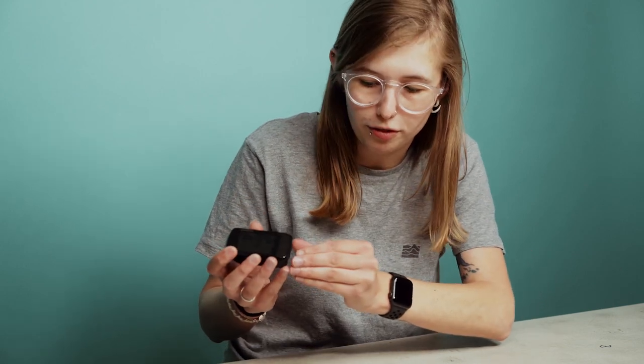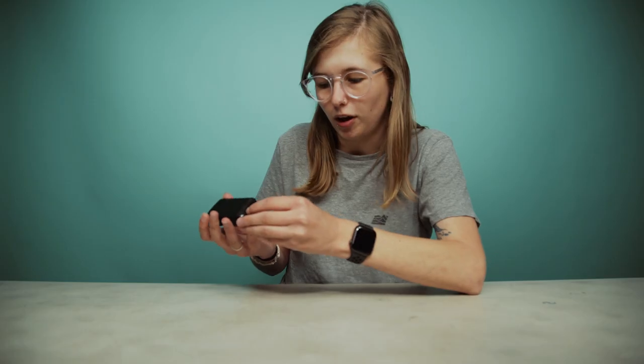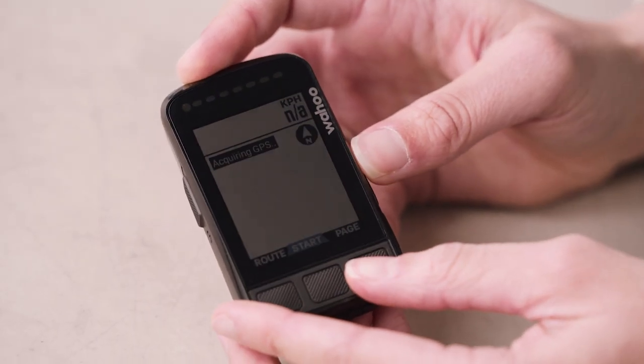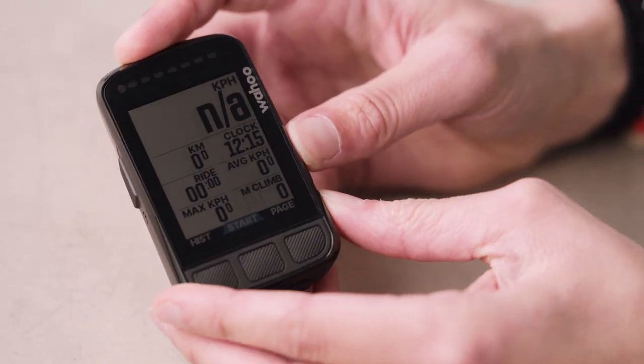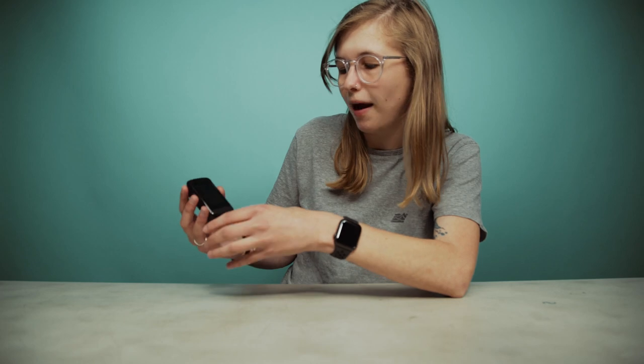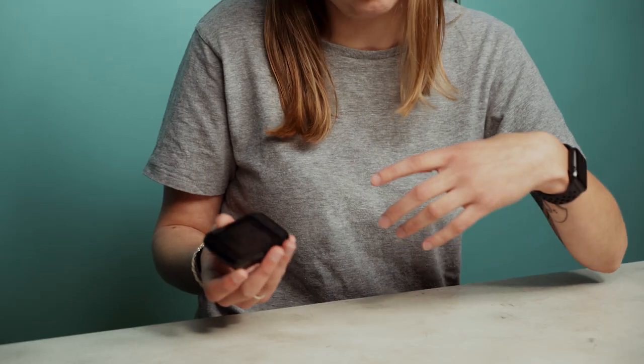The charging point on this new device is USB-C, giving you faster charging, more durability, and a better connection. It's kept nice and neatly with a good waterproof seal that keeps out water, grit, and other elements. The buttons are really easy and simple to use — they have a slightly textured surface so they're not completely flat, which helps when you're wearing gloves or it's cold and you can't quite feel your fingers. The screen is made from Gorilla Glass, which is nice and tough and durable, so if you drop the device it's much less likely to smash or crack.